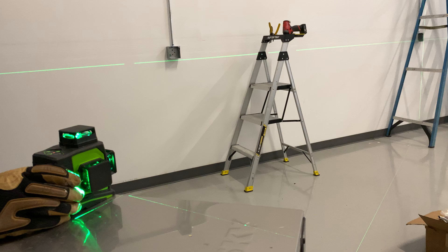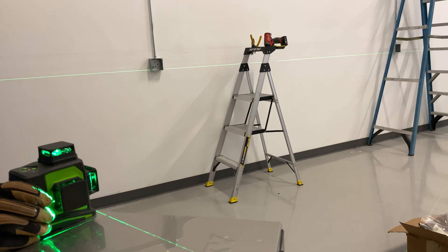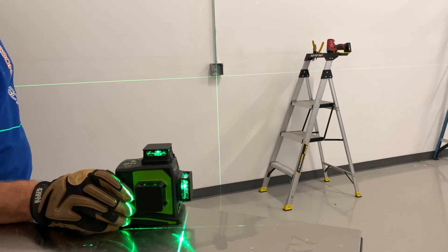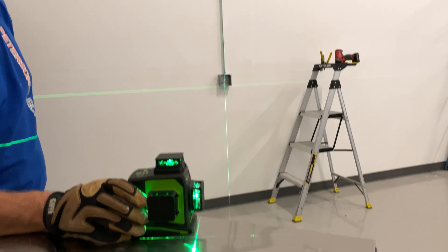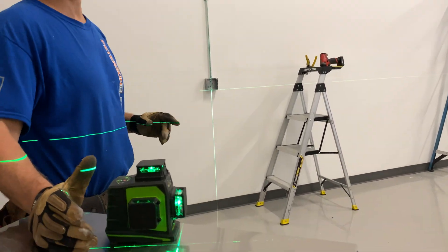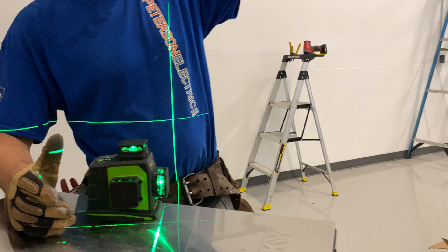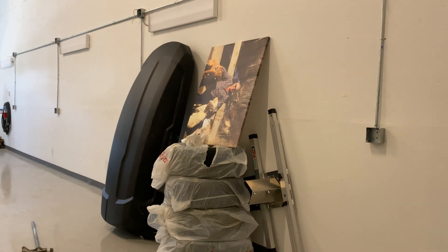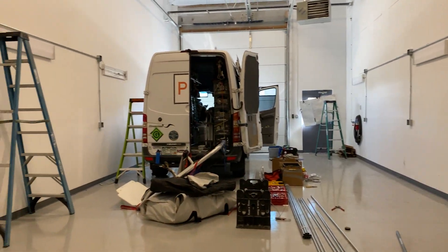I lasered everything coming down — when that light turns off it's a motion sensor, you can see it a lot better. So when I did my pipe, I put it up at ten feet and was able to shoot that all the way around the same, and laser out my boxes the same as you can see as well. That is my suggestion for you.